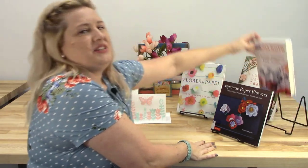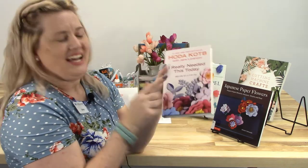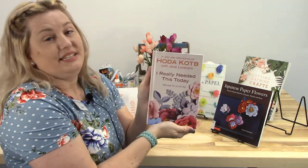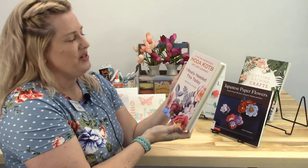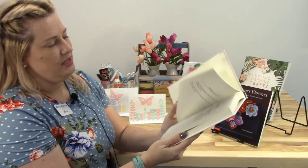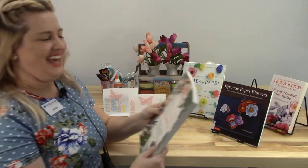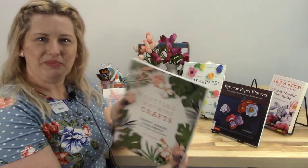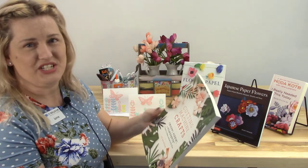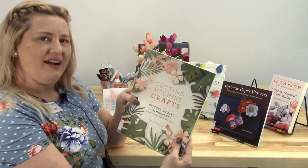We also wanted to throw in a little book by Hoda Kotb because it had paper flowers on the cover. Really needed this today, she says — words to live by. I'm sure that everybody would enjoy reading this book. This one's in our large print. And one final book that's really helped me a lot in learning the Cricut machine and other cutting machines is this book by Leah Griffith, Cutting Machine Crafts.